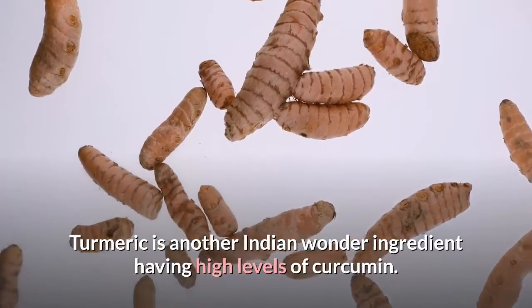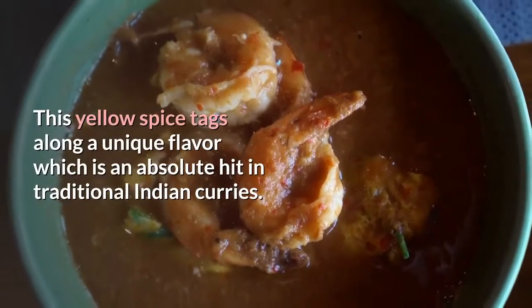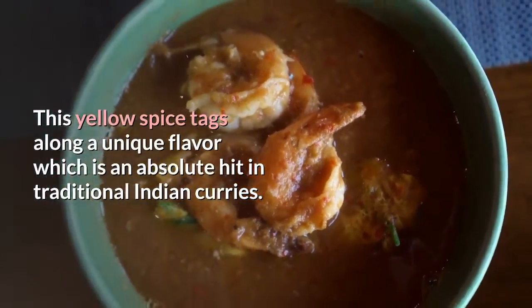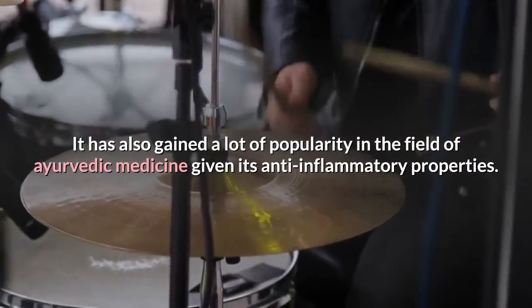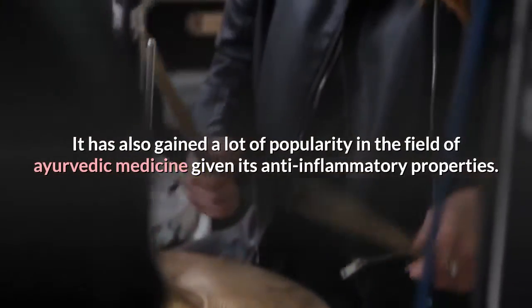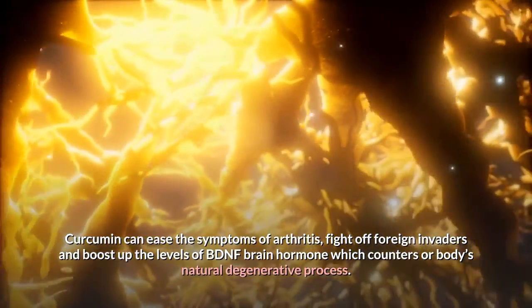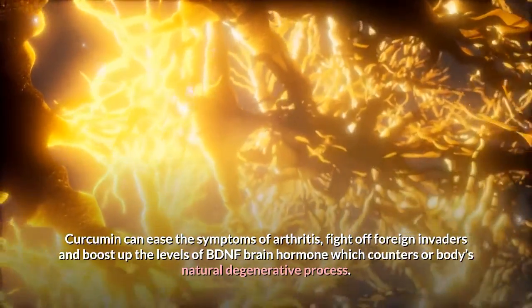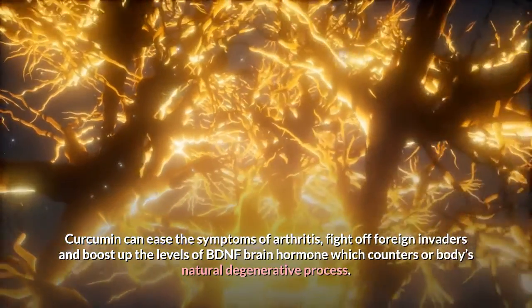Turmeric is another Indian wonder ingredient having high levels of curcumin. This yellow spice carries a unique flavor which is an absolute hit in traditional Indian curries and has also gained popularity in Ayurvedic medicine for its anti-inflammatory properties. Curcumin can ease the symptoms of arthritis, fight off foreign invaders and boost up the levels of BDNF brain hormone, which counters the body's natural degenerative process.